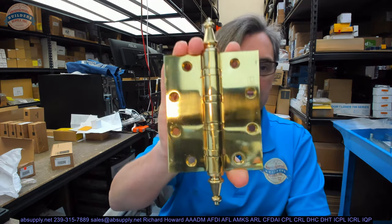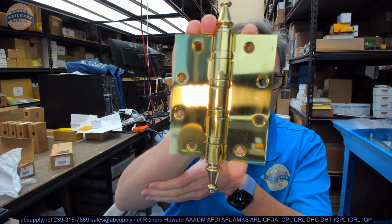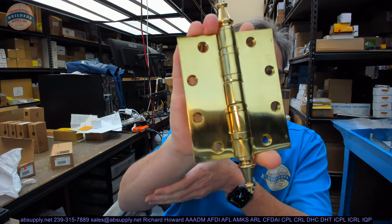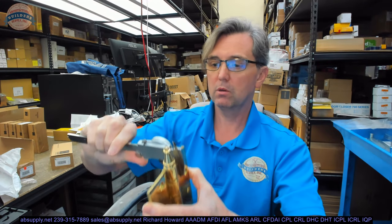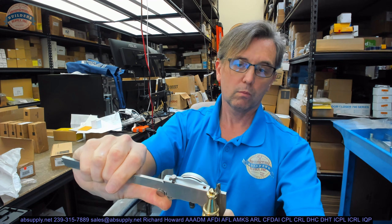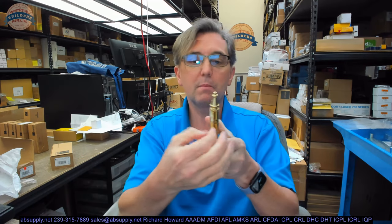This is a BB1199 5x4 with a steeple tip. If it looks fairly unusual for a hinge, that's okay — I would say it's less common. This is what this hinge looks like. Let's take some dimensions. It's an 1199, so that means the leaf thickness is 190 thousandths. Let's put the sayer of truth on there and see what this actually measures. It is very unusual to have a hinge that measures exactly its target size, and this does — it's .190. That means it's heavyweight.